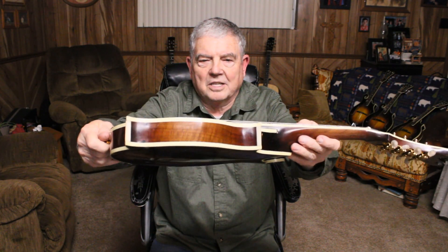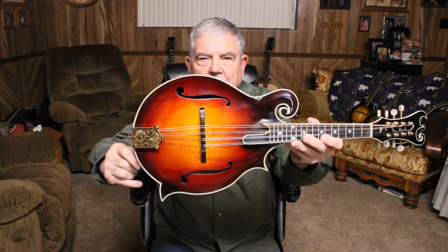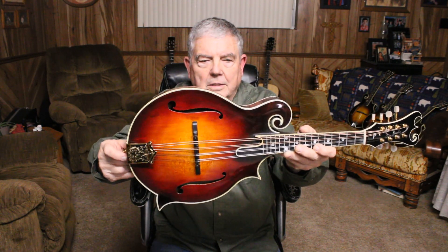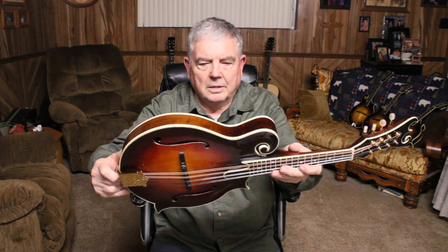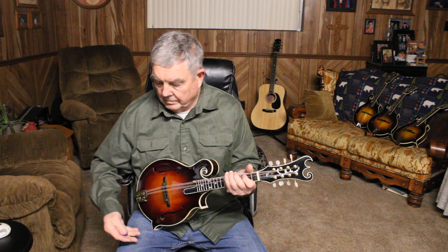It's got walnut back and sides and neck, Engelman spruce top. It's got a lot of medullary rays in it under the bridge. And just a pretty mandolin. So we'll play a tune on it and see how it sounds. We'll try a little bit of Cherokee Shuffle.